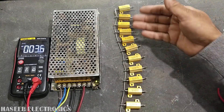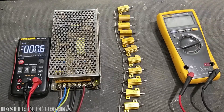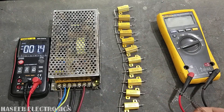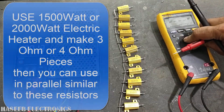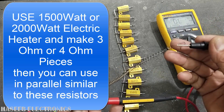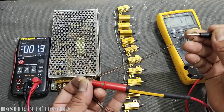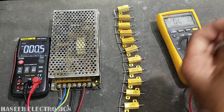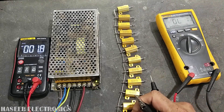If you don't have a resistor like this, you can use a heating element — it is normally an electric heater. We can cut pieces of this heating element wire and connect them the same way in parallel.